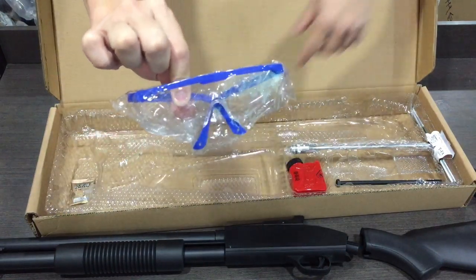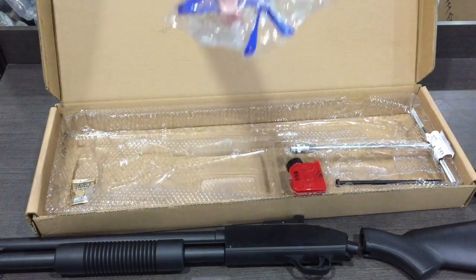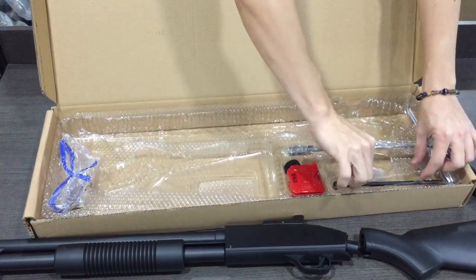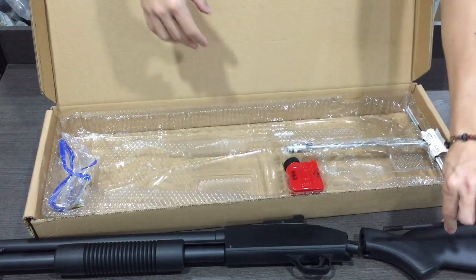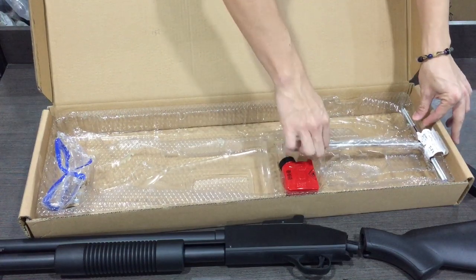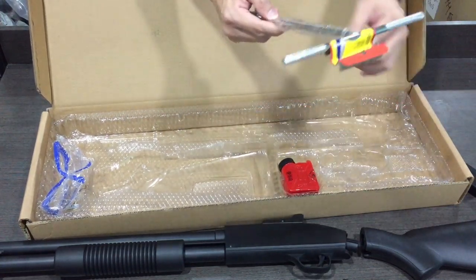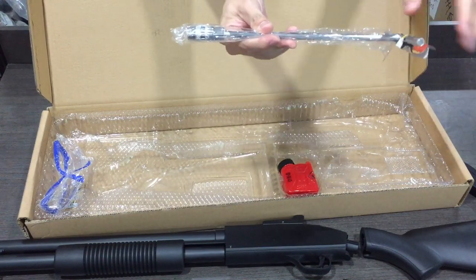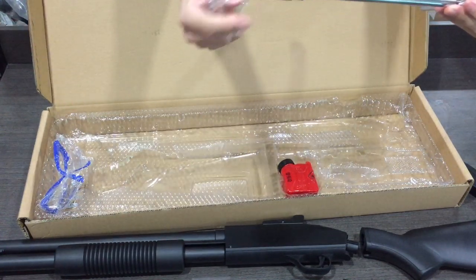Cermin mata keselamatan ni yang penting - kena pakai sentiasa dalam permainan dan kawasan permainan. Dan screw. Ha inilah. Dia kena ikatkan yang ni. Dan kali ni dia bagi ni juga - first time saya tengok. Siap dia panggil, siap dia bagi. T-socket lah ni. Diikat ni lah.